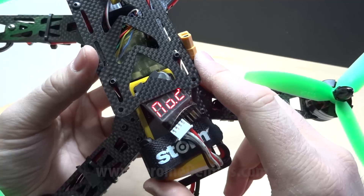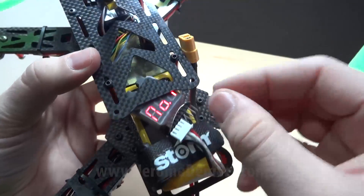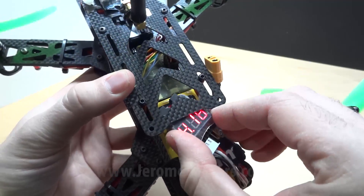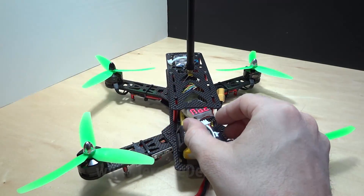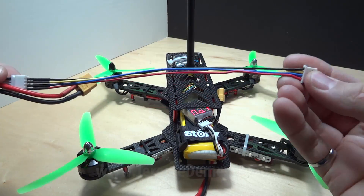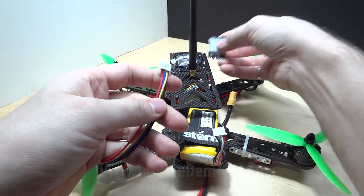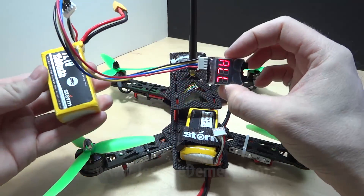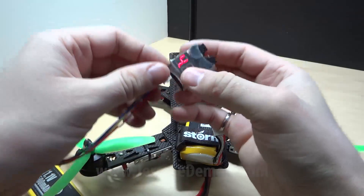I recommend getting a replacement. You can put some foam if you want something tighter. I would also recommend getting an extension cable so your buzzer can be tight-wrapped at the front underneath the quad. Basically this gives you more choice for where to mount it.